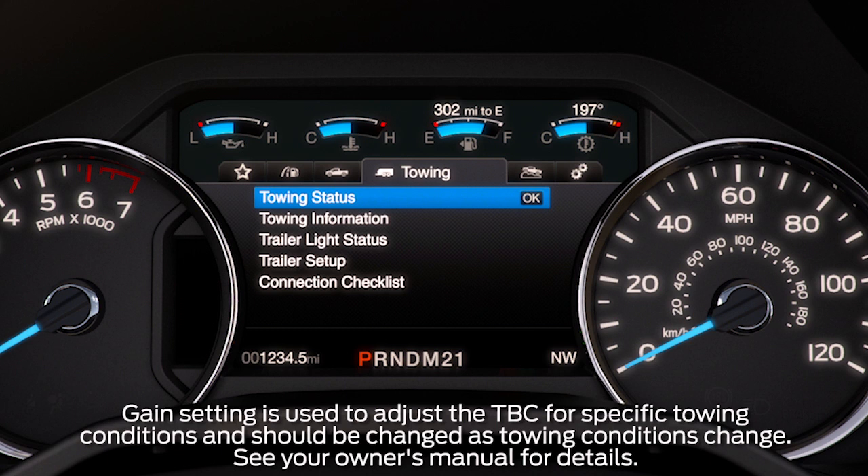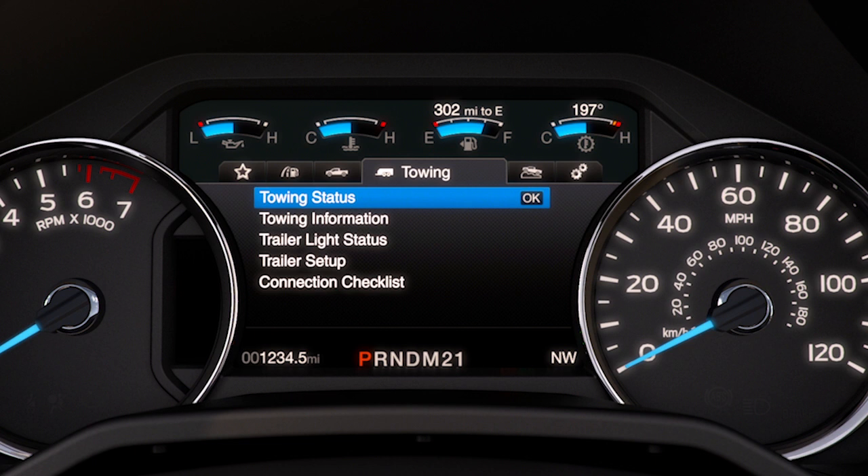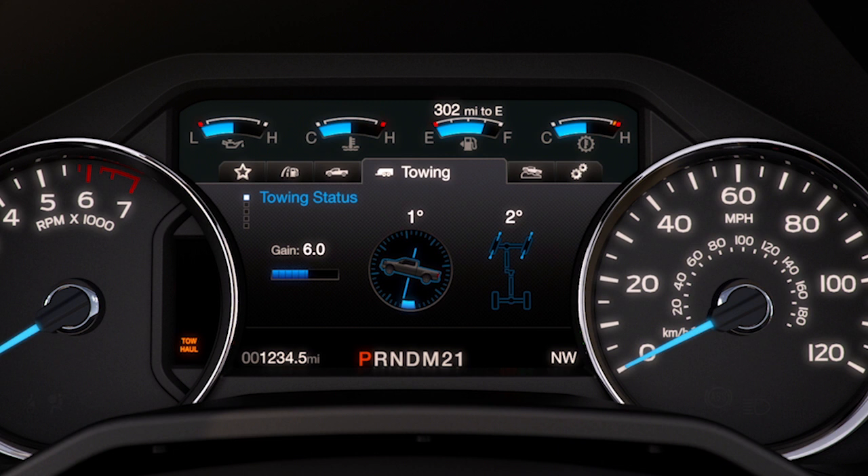In order to see what the TBC is telling you, you'll want to have the towing screen up on your 8-inch productivity screen. To get there, use the 5-way switch on your steering wheel, scroll to the right to the towing tab, select towing status, and hit OK. Then you'll see the gain setting screen, and a progress bar that lights up to show you the amount of power going to the trailer brakes when your foot is on the brake pedal.